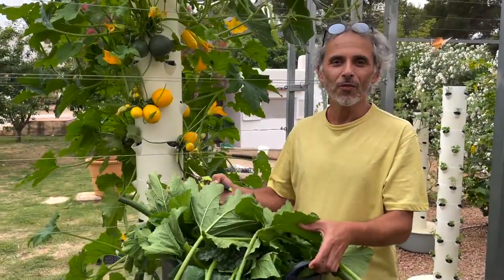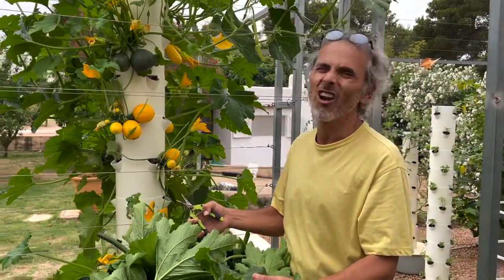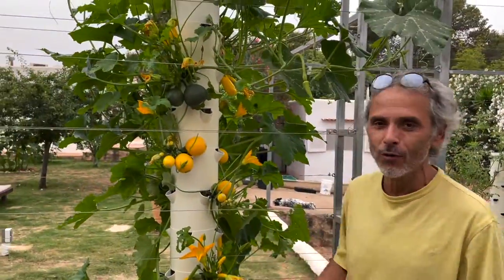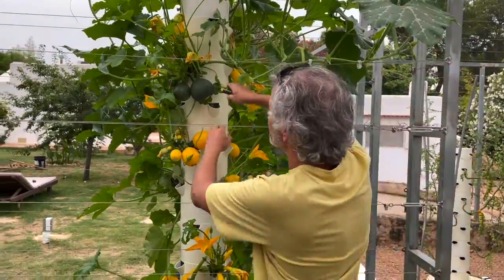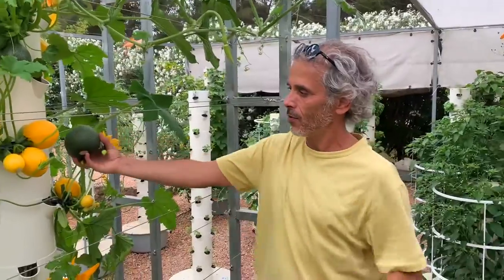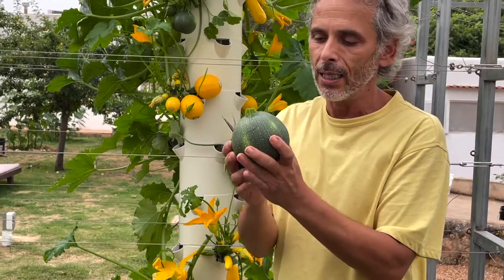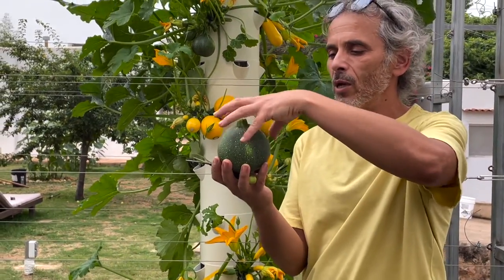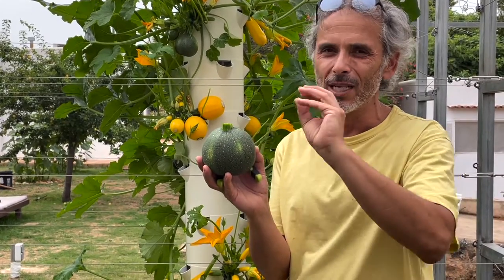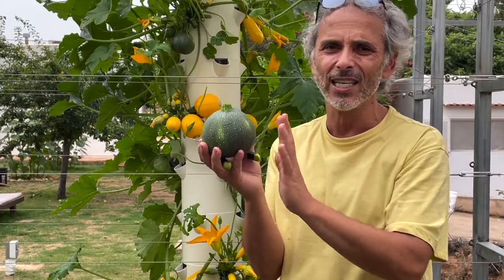I've cut a lot of leaves for this video so you can see the different varieties. The next variety is the green Eight Ball — the counterpart of the yellow one. This is really the maximum size you should let it grow to, because when it gets bigger it becomes cardboard-like inside with an unpleasant exterior texture.